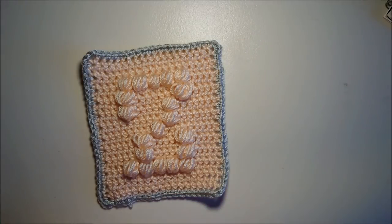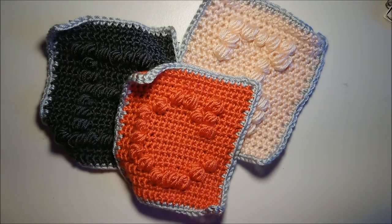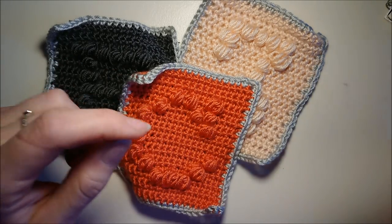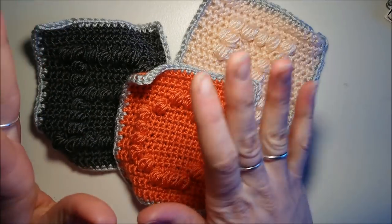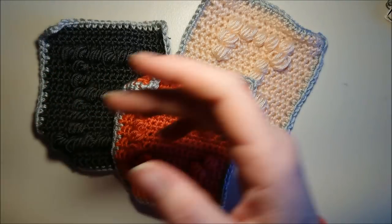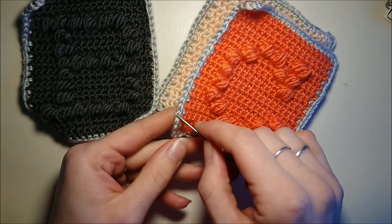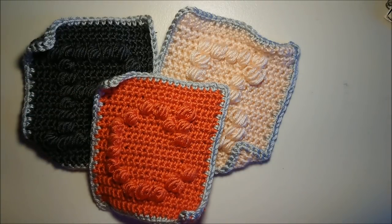Une fois que toutes les lettres sont réalisées, il ne reste plus qu'à passer à la couture. Pour coudre des carrés, il existe bien une façon de réaliser une couture. On peut réaliser une couture avec notre aiguille à laine, une couture avec le crochet en faisant des mailles serrées ou autre point, ça dépend comment vous voulez la réaliser. Je vais vous montrer la couture que j'ai choisie pour réaliser ma couverture. Ensuite, faites la couture que vous souhaitez, ça dépendra de vous.